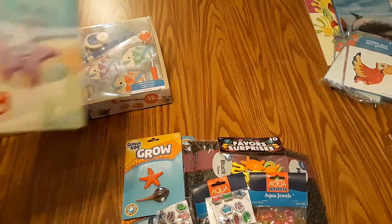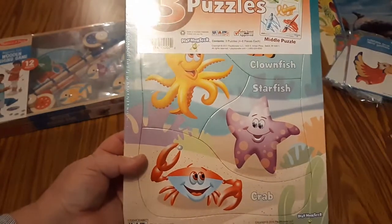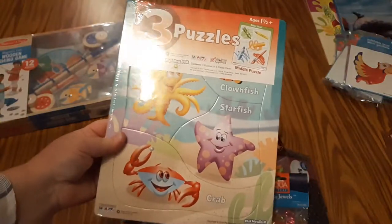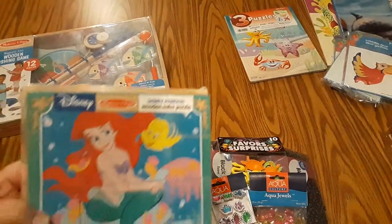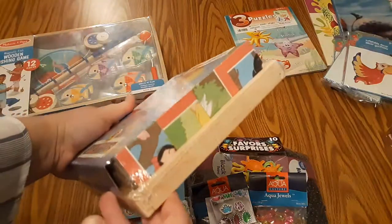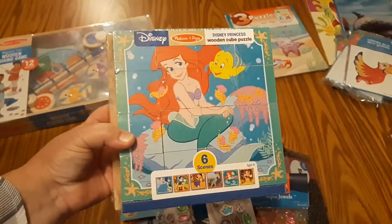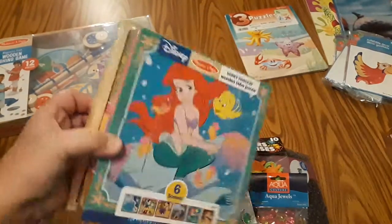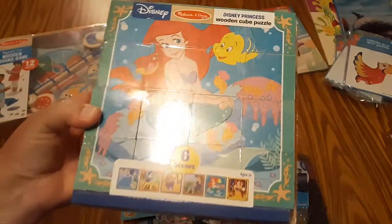At Walmart I found this set of puzzles — it has three puzzles, but one of them is the ocean theme, and we can just store the other two that came with the set. I think that was about five or six bucks. I also picked up this cube Disney princess puzzle for the eight-year-old girls — it has multiple Disney princesses, but I wanted the mermaid one for this particular theme.